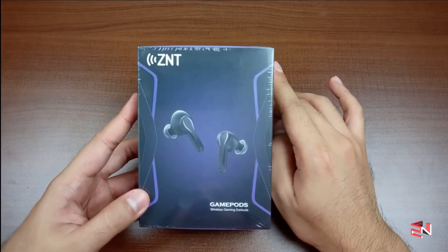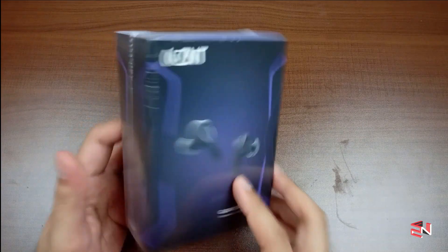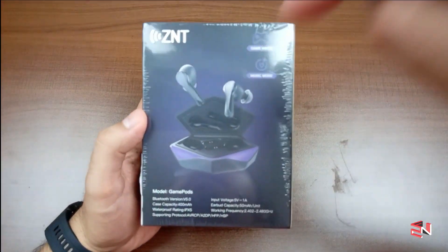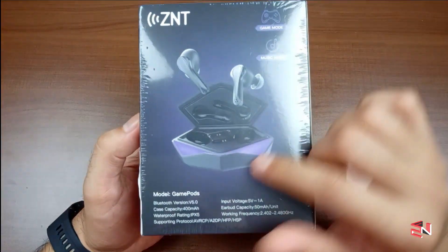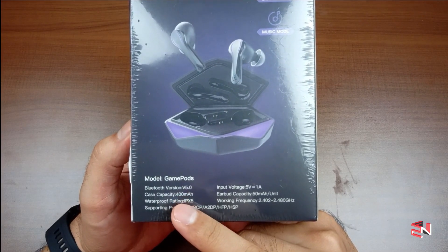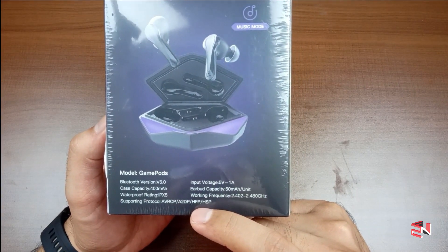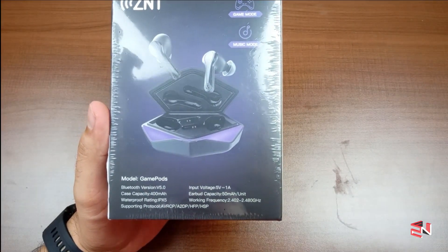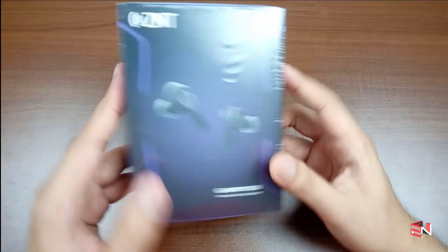Alright guys, so here is the ZNT GamePods. At the front we have the earbuds. On the back of the box we have Gaming Mode and Music Mode. What attracted me is the charging case's two LED lights — looks very futuristic. At the bottom are the specs: Bluetooth 5.0, charging case 400mAh, waterproof rating IPX5, supporting protocols AVRCP, A2DP, HFP and HSP. Each earbud capacity is 50mAh.